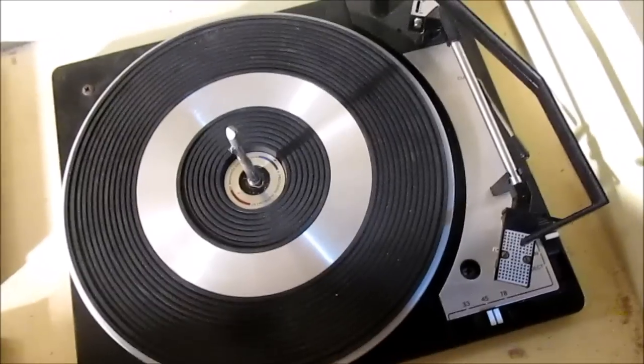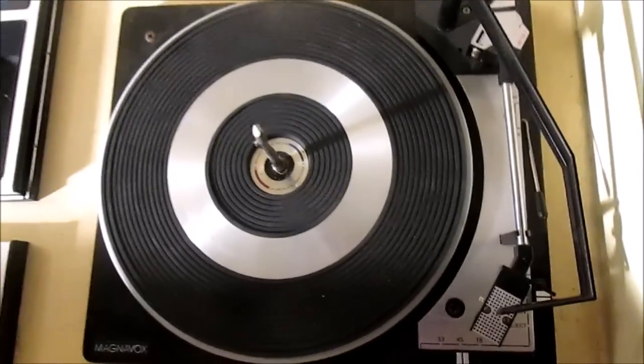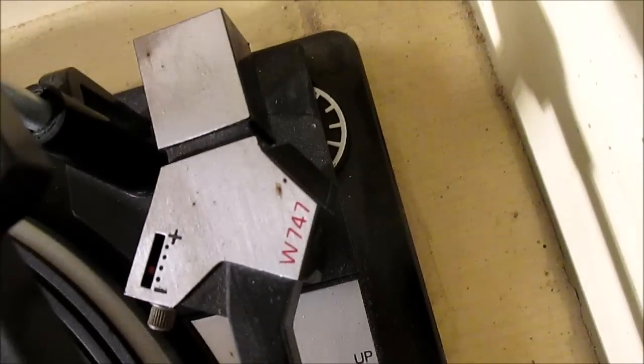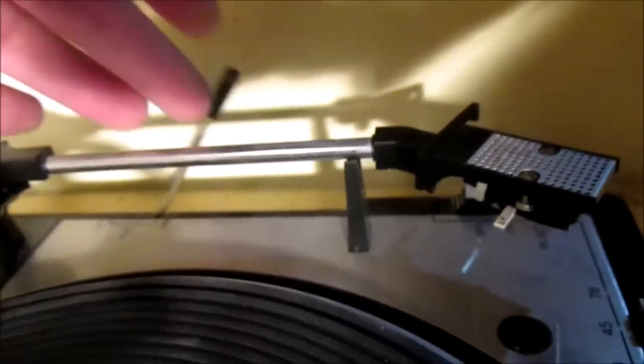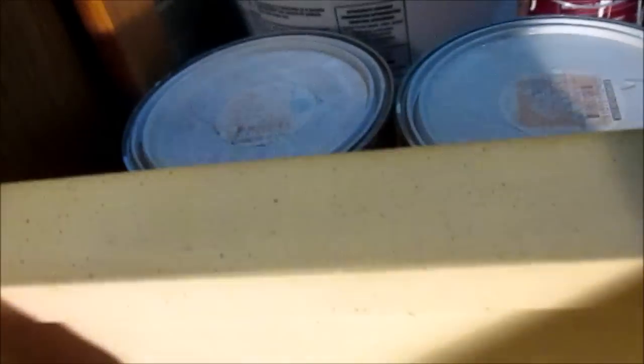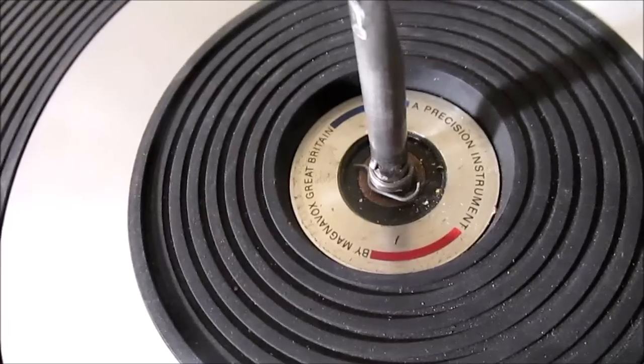The turntable is one of the last Caleros — looks like a BSR in a lot of ways but it is a Calero, it's a W747. We have what I guess is anti-skate on the side and adjustable pressure. It's got a cued damper on it: raise it up, drop the lever, and it's a cued damper. It's a nice unit — a precision instrument by Magnavox Great Britain.